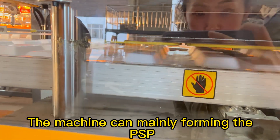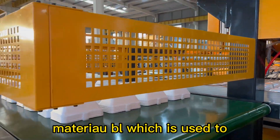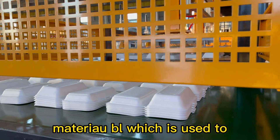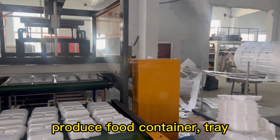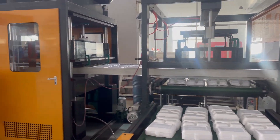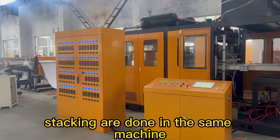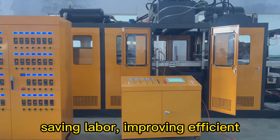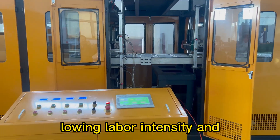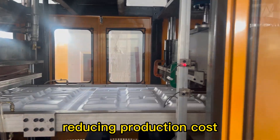The machine can mainly form PSP material, which is used to produce food containers, trays, bowls, cups, etc. Forming, cutting, and stacking are done in the same machine, saving labor, improving efficiency, lowering labor intensity and reducing production cost.